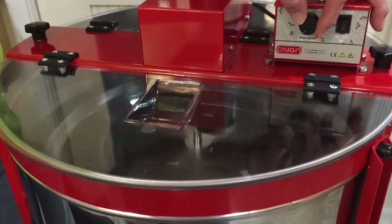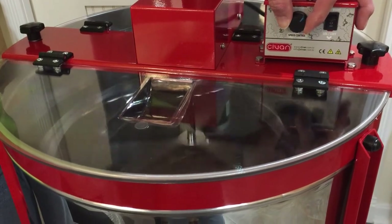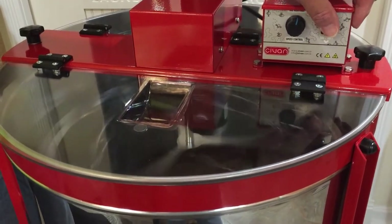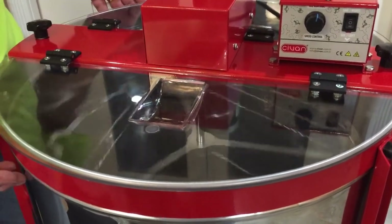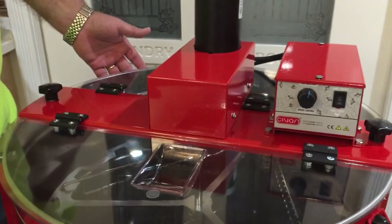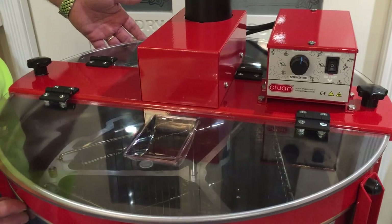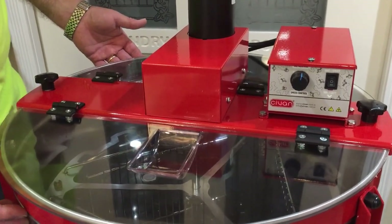Stay tuned for videos with actual frames in the extractor, and thank you so much for watching. That's the process of converting the Sivin 31212 from the manual version to an electric version — it's that simple. Thank you for watching. God bless and have a great day.